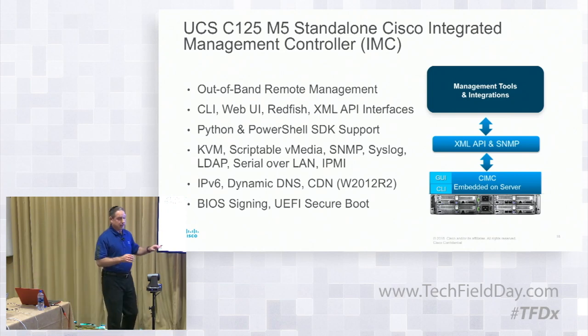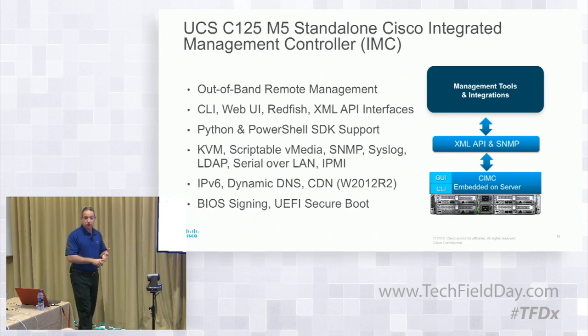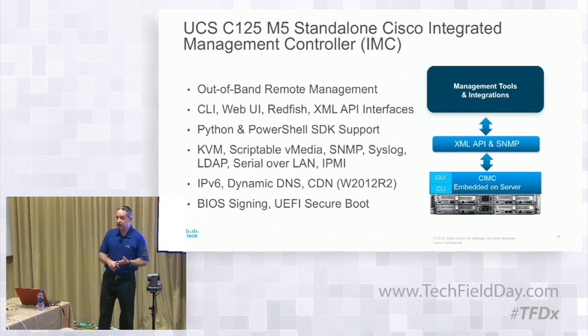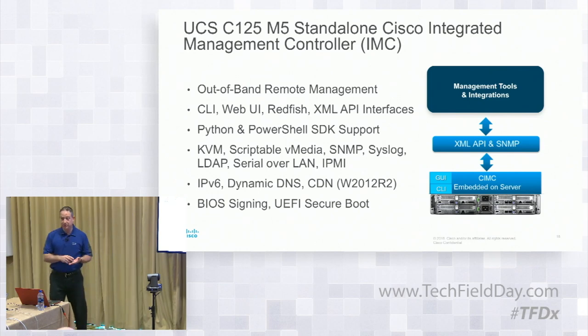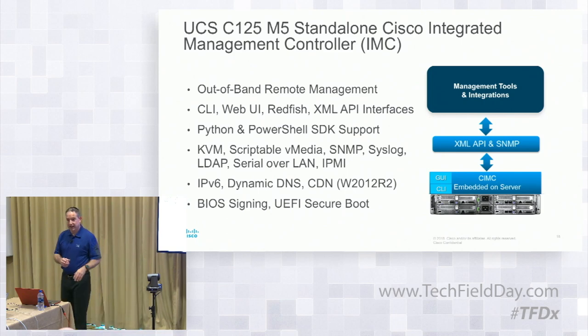The integrations available include Python, PowerTool, Redfish, DMTF Redfish, IPMI, SNMP, XML, CLI, and GUI. Lots of different ways to manage this — either manually, through UCS Manager, through Intersight, or API-driven.